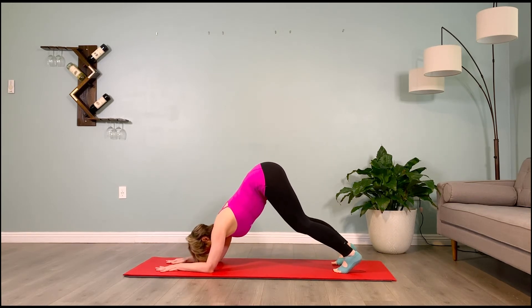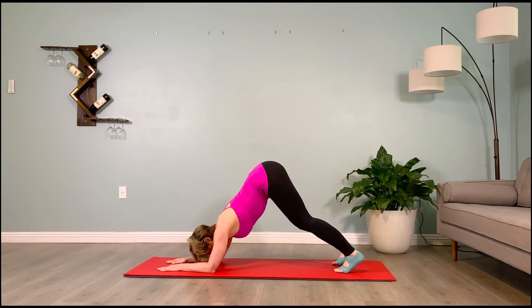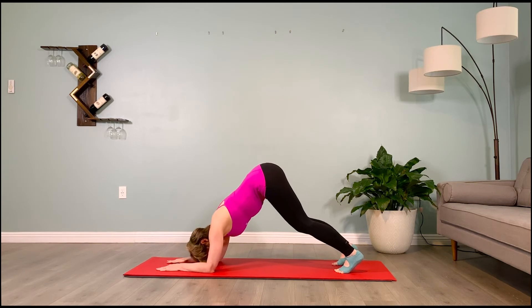Final time — take it up, brace the abs, puff the shoulder blades back, soften the sternum in towards the shoulder blades, pulsing forward for ten, nine, eight, seven, six, five, four, three, two, one.